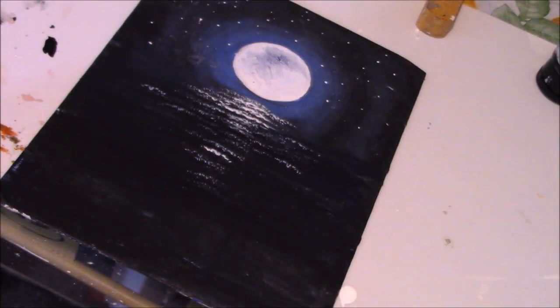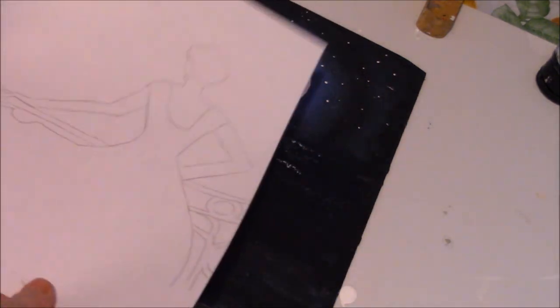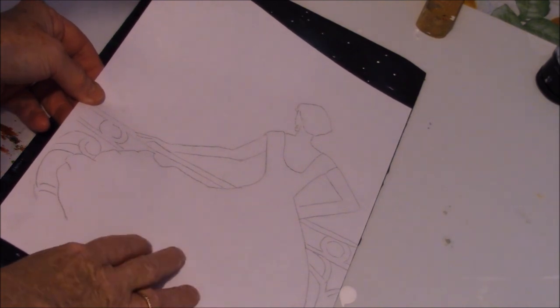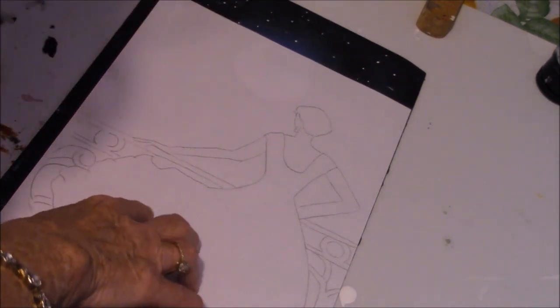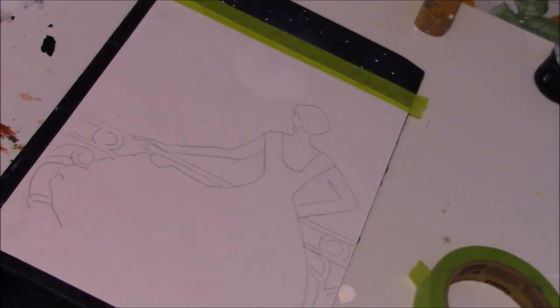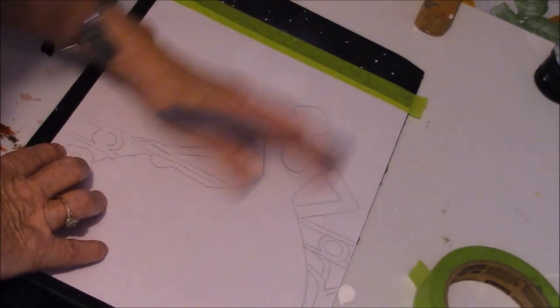You're going to take the figure pattern — I'll send it to you and have it in the description. I put chalk on the back because it's very difficult to use black carbon paper and you can't get white carbon paper. It has to be something that will stand out. I'm going to lay the pattern on here, tape it down, then get a pen and trace it out, hoping the chalk will work.